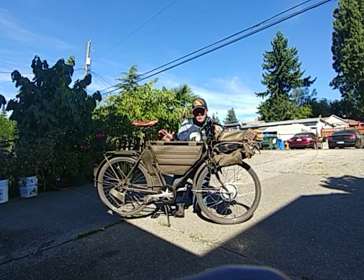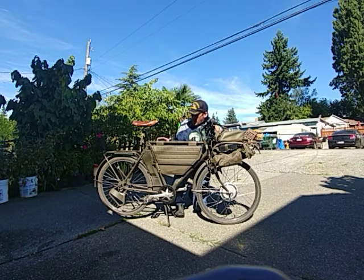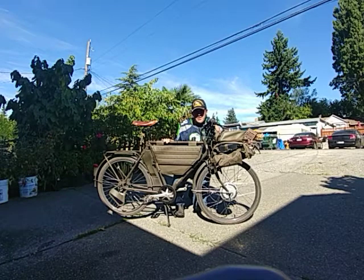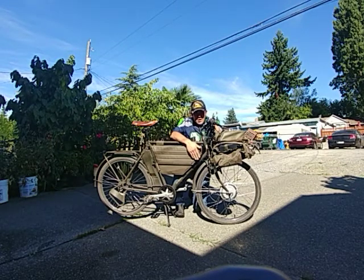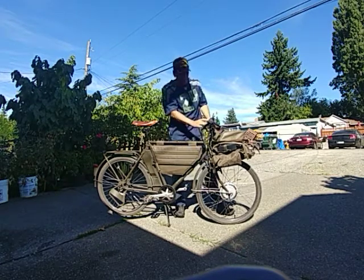I'm not going to talk too much about this bike because you've probably seen it on YouTube or looked it up online. I bought this from Sportsman's Guide — I don't get any discount from them, I don't get any money for referencing them, and I don't get any money for mentioning their conversion kit.